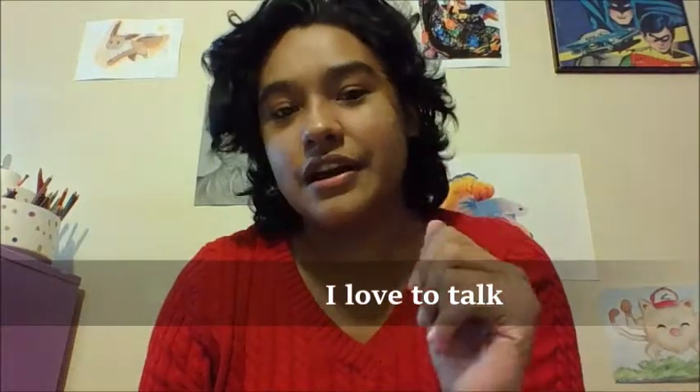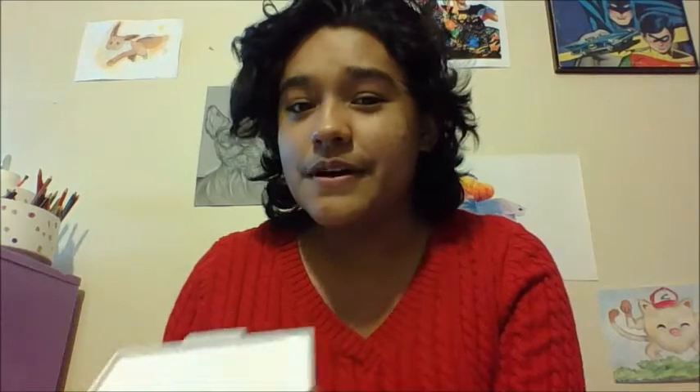Right before work, I went into Hobby Lobby. I usually don't go in there because Michael's is closer to my work, but I had time to kill. I prefer Michael's, but they had a 40% off coupon, so I got this beautiful baby for about $25. It was like 40% off — it was a great deal.